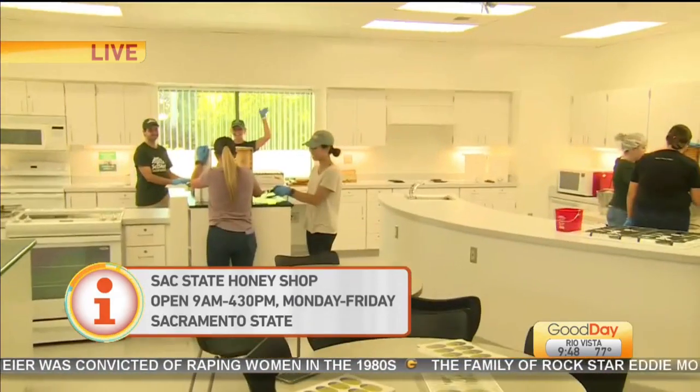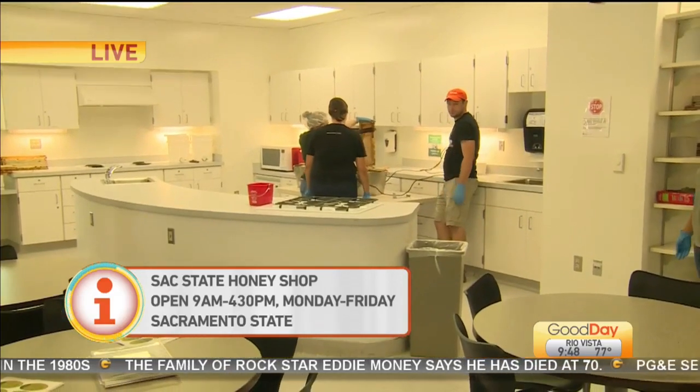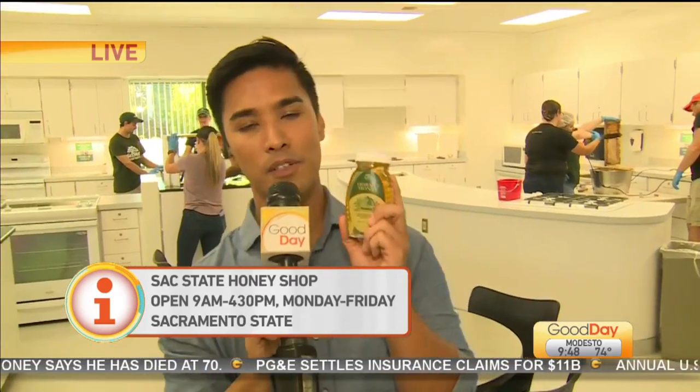There we go. Congratulations to all of you. A big round of applause to all of the students back there from their production class — doing hard work. And of course, we've got to thank all of the honey bees for putting in all the work so that we can enjoy something so sweet right here from Sac State. Hornet Honey — go get yours! Happy Aloha Friday, everybody. Aloha. Thank you. Hey, honey!